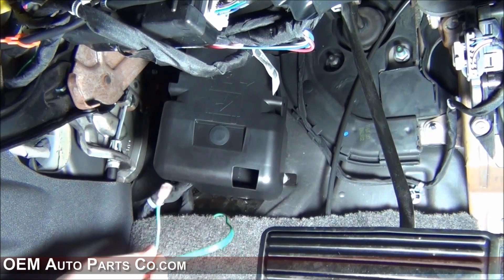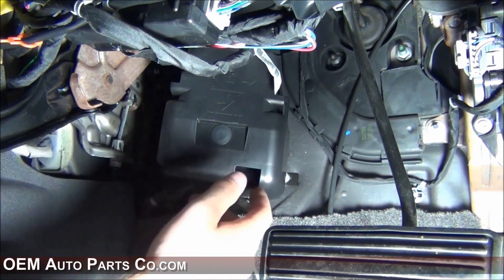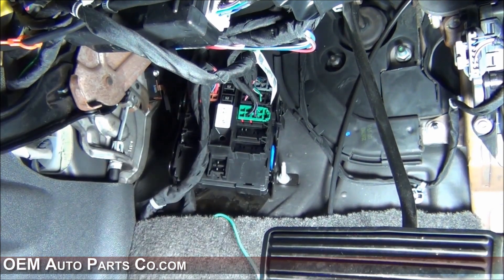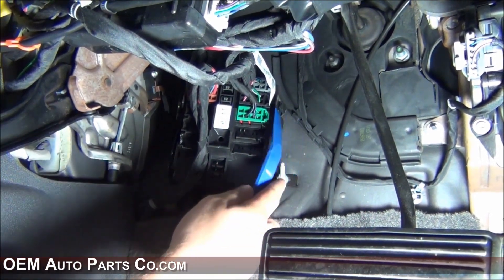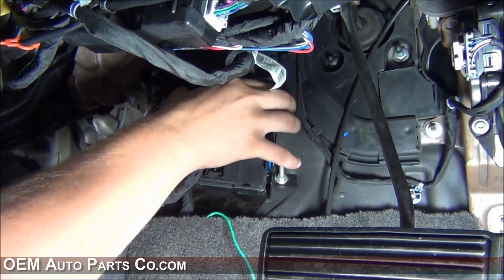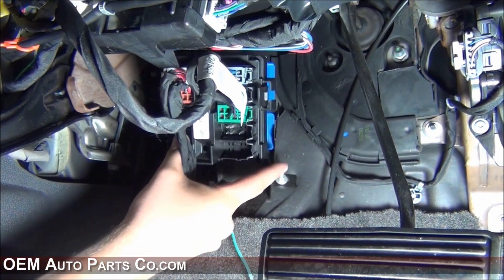Now that you have run your wire in such a way that it will not interfere with the functionality of the gas and brake pedals, it's time to remove the distribution panel. It pulls right off — there's one clip holding it. There are clips on the top right and top left of this distribution panel that you will want to press while pulling down, then slide it out of the two retention slots.